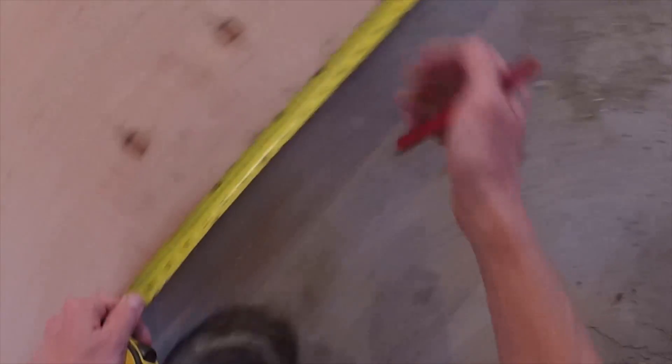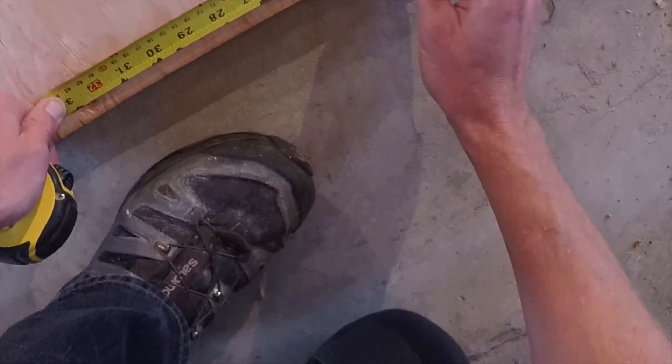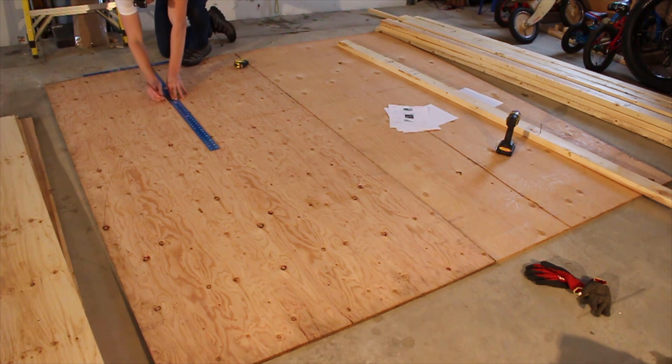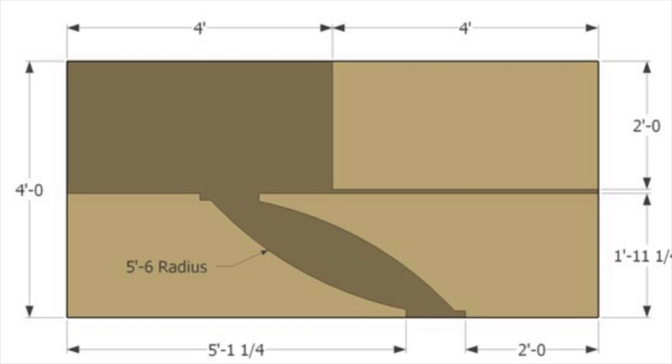Measure along the short side of the plywood to 23 and a quarter inches. Using your square, draw a line that intersects the curve you just drew — this is the shape of your ramp. Repeat this process for the other side of the ramp, paying attention to the orientation of the cuts.